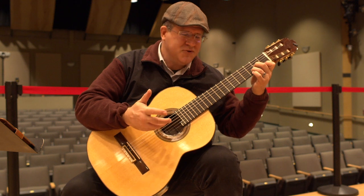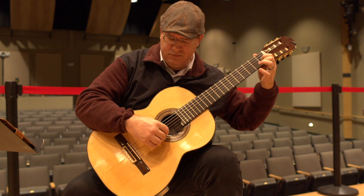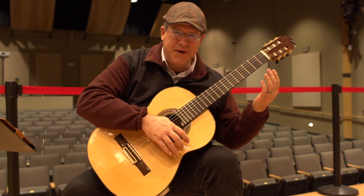I don't have the score — I'm just doing this by memory. Happy practicing.